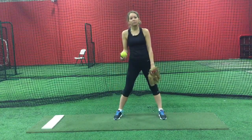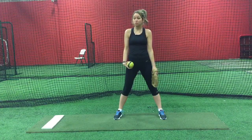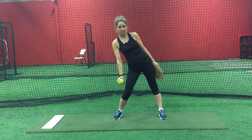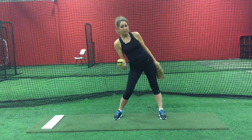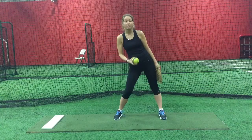Another way of practicing a rise ball spin, if you've been struggling with getting the ball up or struggling with getting your snap, is to get into the exact same position but then practice throwing the ball behind you. In this case you'll have your catcher behind you.